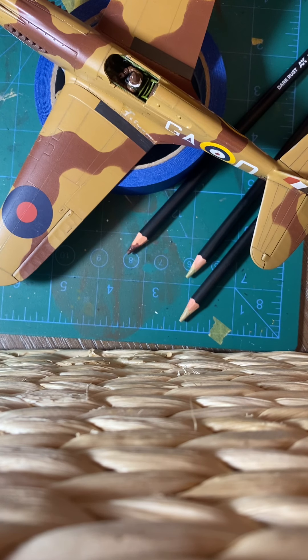Hello everyone. Today I want to talk about weathering. The kit that I'm working on is an AirFix Curtis Tomahawk. I'm doing it in desert colors and right now I am in the process of doing the weathering. I do want to say that this kit is a really nice kit, and I'm really enjoying myself doing this particular kit.